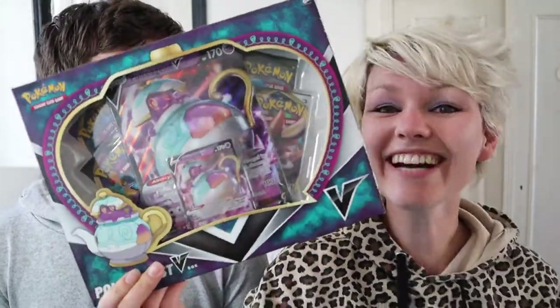Hello everybody and welcome to another video. In this video we are finally opening up this awesome Pulsie Guys V-box. So let's go.